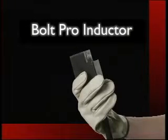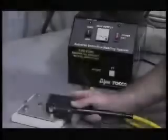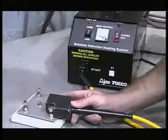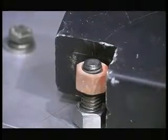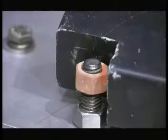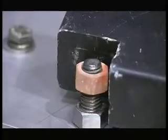The BoltFro is specifically designed to produce heat in a concentrated area. It is capable of producing temperatures exceeding 1400 degrees Fahrenheit in just a few seconds. This rapid, intense heating is ideal for freeing rusted fasteners by taking advantage of thermal expansion created by an induction phenomenon known as skin effect.